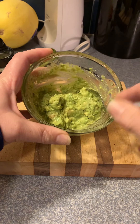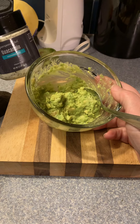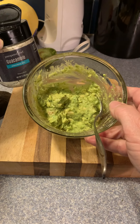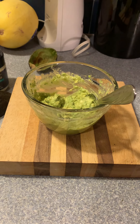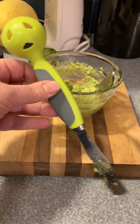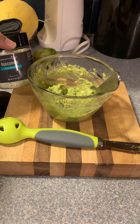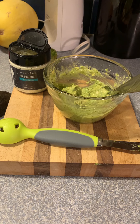Look, one teaspoon of the guacamole mix makes this amazingly beautiful guacamole that was super quick. So there you have it — avocado tool, guacamole, guacamole mix. What more could you ask for?